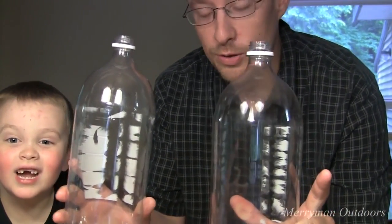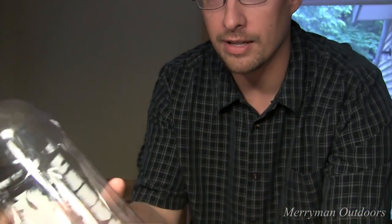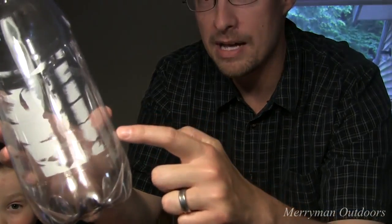We're going to start out with two 2-liter pop bottles. We're going to cut one right around the top, and cut the other one right around the bottom. We're going to fit them together and make a minnow trap. Let's get started.